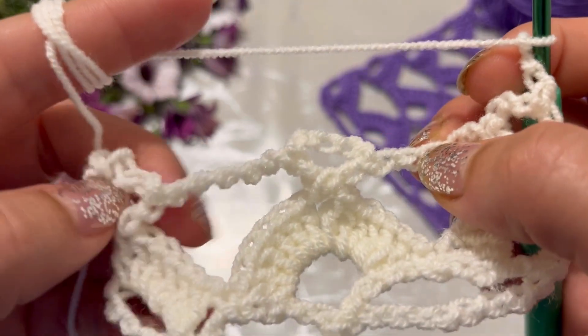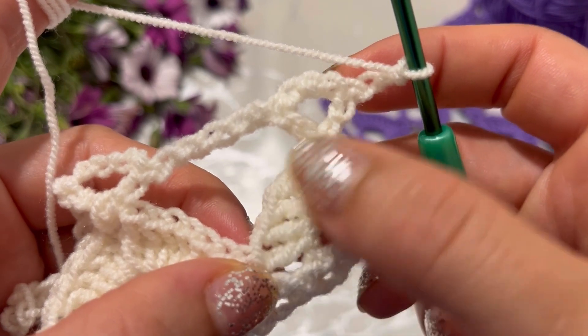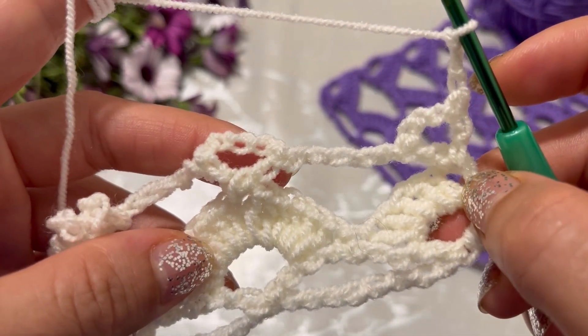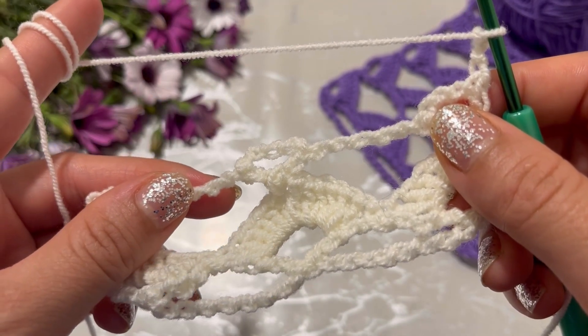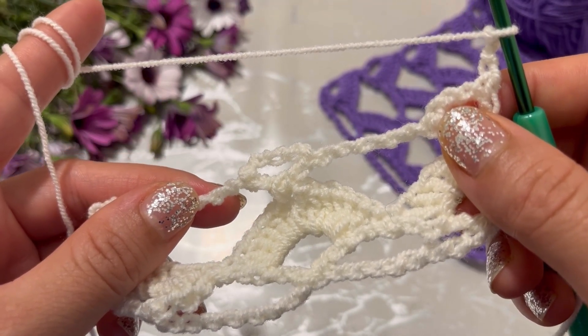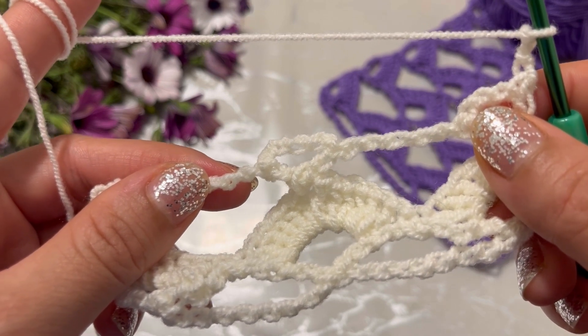Repeat row two and three until you get to the desired length. Thank you for watching — like and subscribe for more video tutorials. Have a good day!